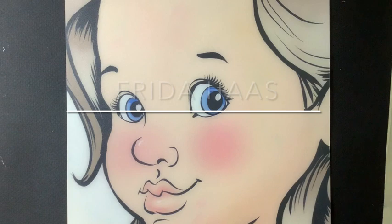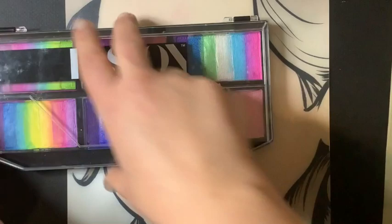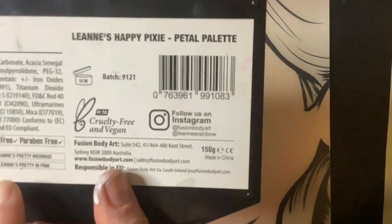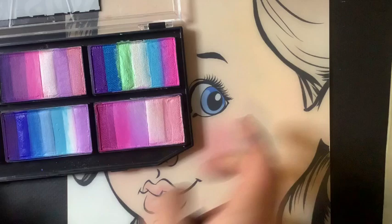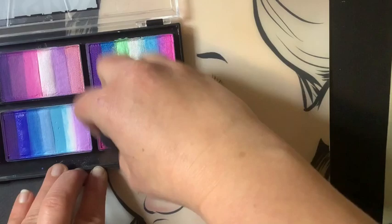Hi everyone, this is Frida Haas with the Face Paint Forum Shop. I have a short rose tutorial today for a quick eye design. I'm going to be using this palette here — Leanne's Happy Pixie Petal palette — specifically Leanne's Pretty in Pink, which I'm going to apply on a sponge to cover the eye a little bit. I'm using a petal sponge that I just sprayed with water.